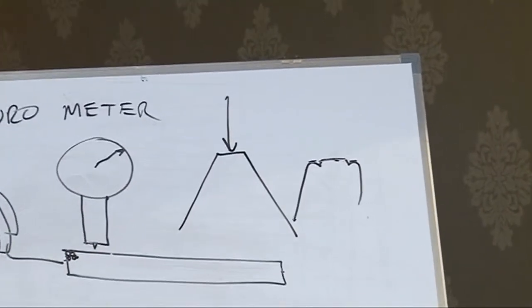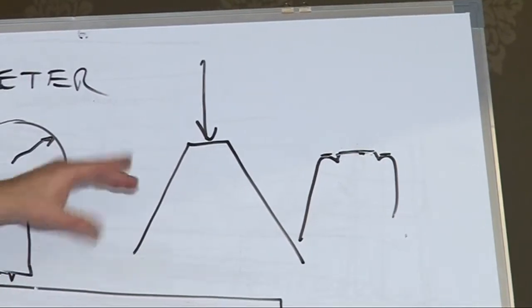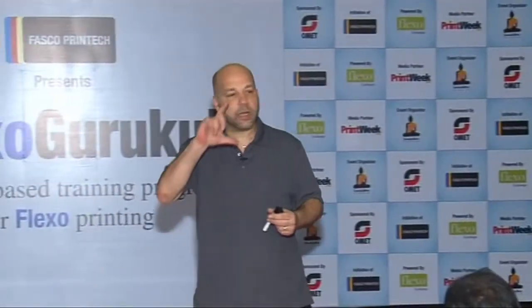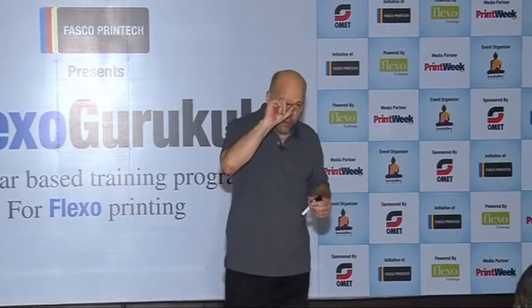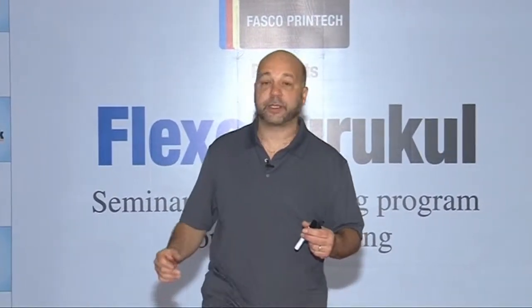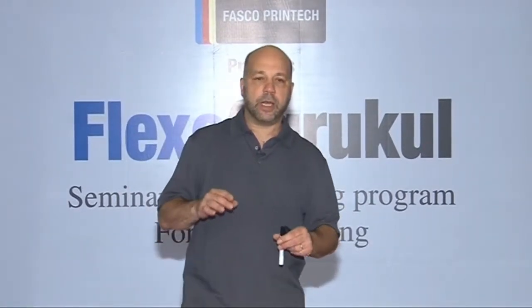That's kind of a representation of that, right? That's because plates — photopolymer plates — are like water. They do not compress. The foam compresses because the air within it compresses, but the plate is like a fluid, like hydraulic. That's why we can use hydraulic brakes, because it moves through the system but does not compress.